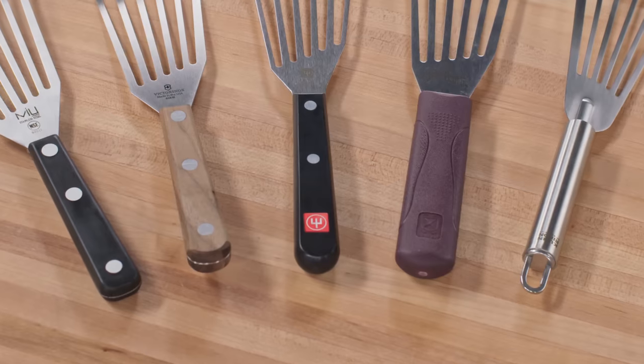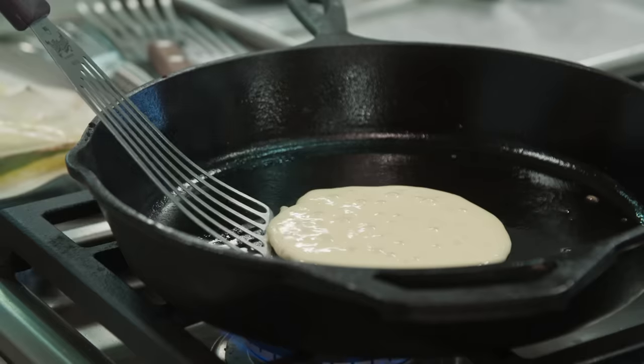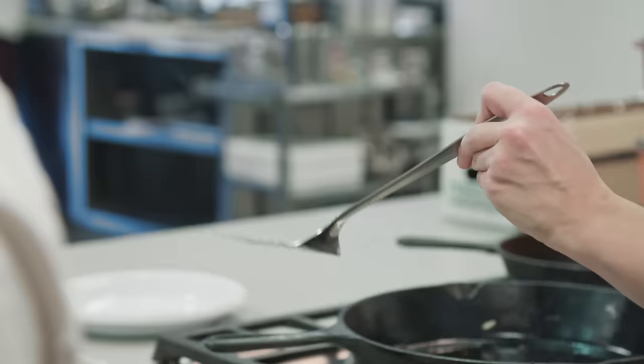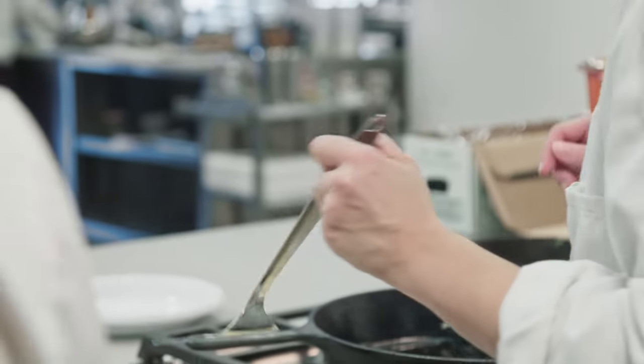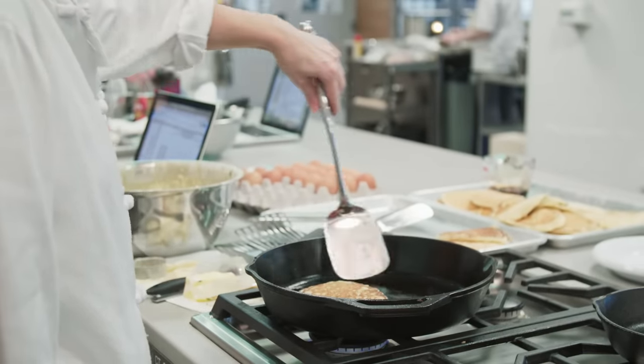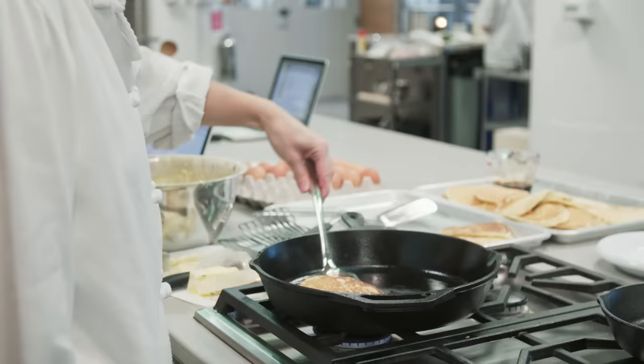Fish spatulas had advantages on the other end as well. Their handles were all four and a half to five inches long, and that moved our hands closer to the action, giving us more control for flipping and scooping. By contrast, the handles on the conventional spatulas were way too long — like eight or nine inches — so we felt like we were poking clumsily at the food from really far away.